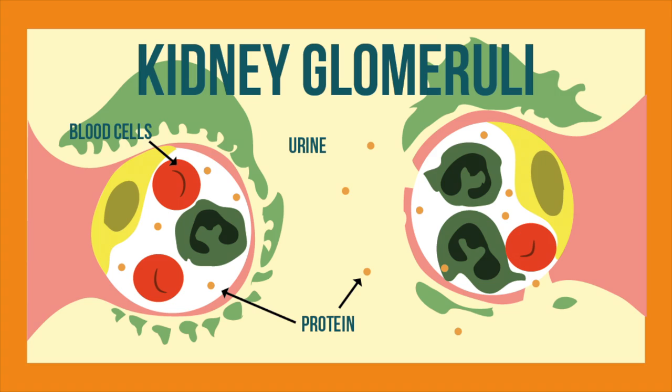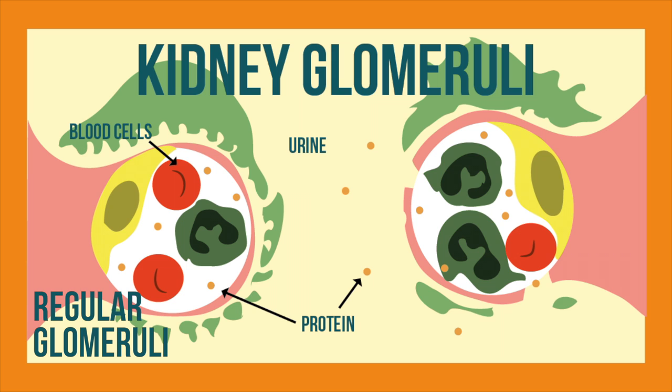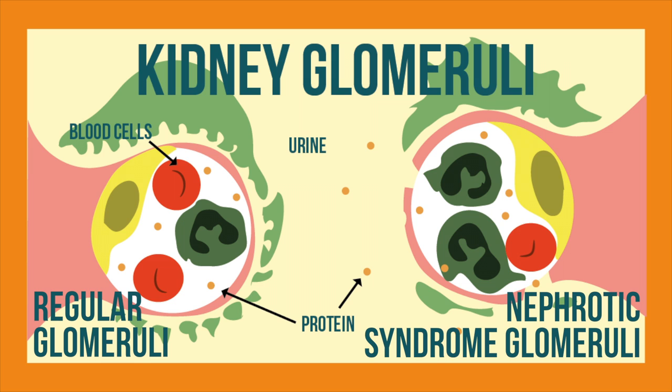In our kidneys, there are things called glomeruli that help filter our blood, much like the coffee filter in this experiment. The filter on the left is a normal glomerulus — it filters the blood and removes toxins through urine, and does not allow protein to pass through. The image on the right, however, is a glomerulus that has nephrotic syndrome, showing holes in the filter that allow protein to pass through into the urine.